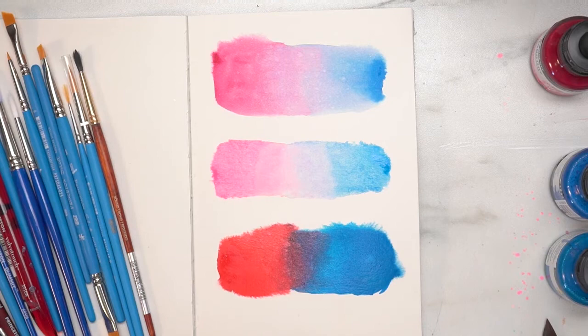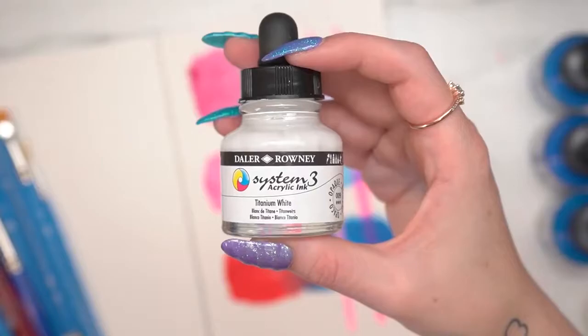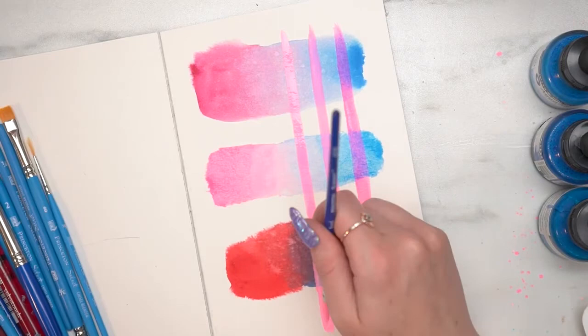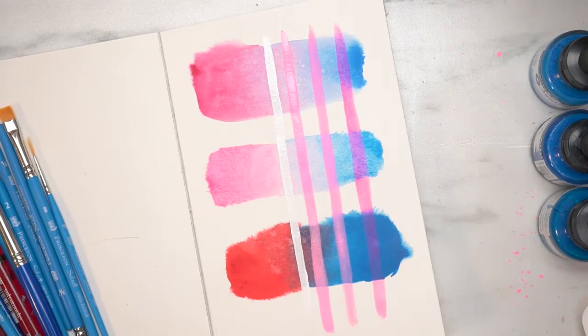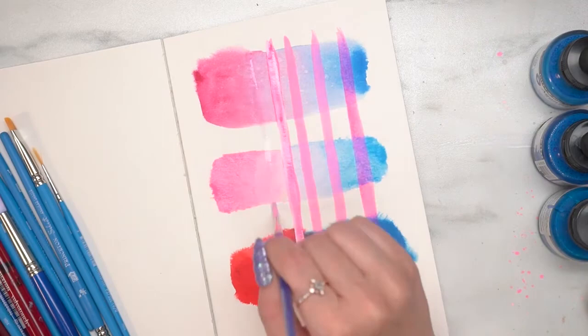Now that I've shown you a basic way of blending colors together, I'm going to show you a little bit more about the colors. This neon is super translucent. If I mix it with the FW white it becomes pretty opaque, though a little lighter, and with the System 3 it also becomes really opaque — maybe just a touch more than the FW. I can also lay down white beforehand using the System 3, then lay the FW neon on top — this creates an even brighter, more vibrant opaque look.